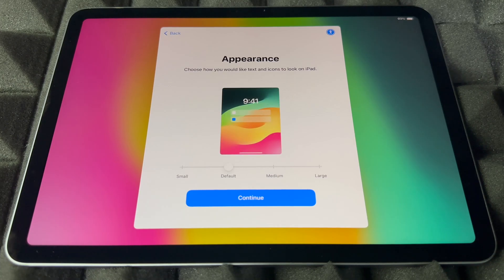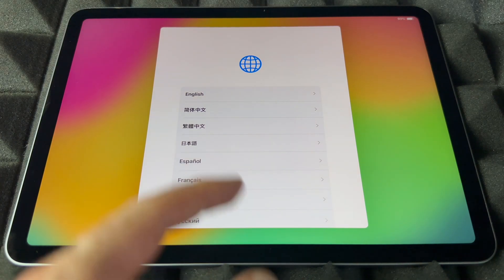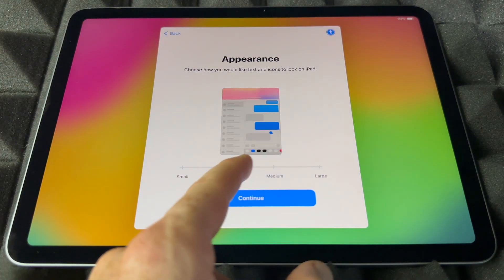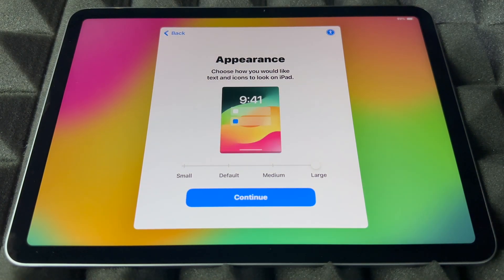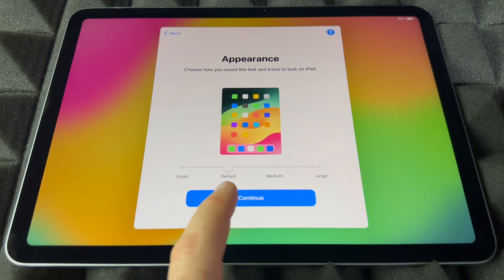Next is Appearance, where you can set up how big the text is. You can go even bigger, really large, or just leave it at default. For me, default is best, so I'm going to continue on.